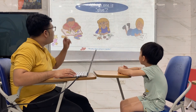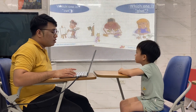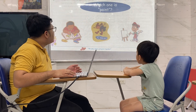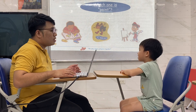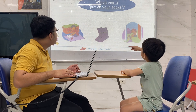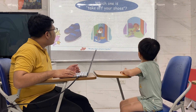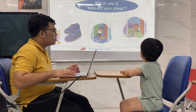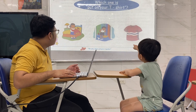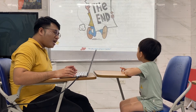Now, I want you to point which one is blue. Blue. Which one is cut? Cut. Which one is paint? Paint. Which one is put on your socks? Put on your socks. Okay, very good. Which one is take off your shoes? Take off your shoes. What about put on your t-shirt? Put on your t-shirt. And that's it.